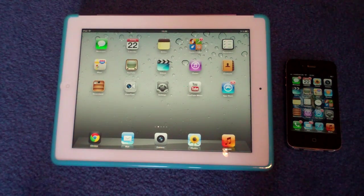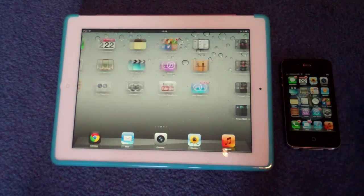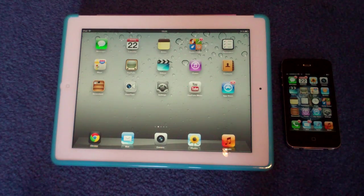This is such a good function between these two devices because it means you don't have to pay that extra money for the 3G compatible iPad. And also, you can browse on the big beautiful display of the iPad 3 using the WiFi from your iPhone.